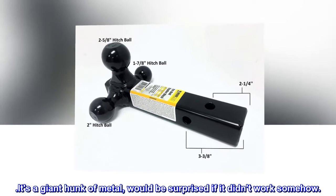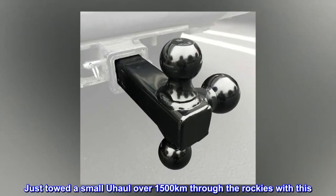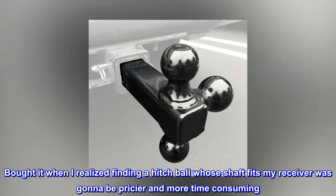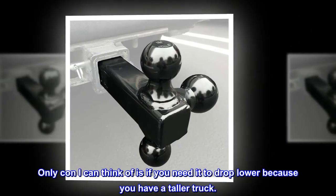It's a giant hunk of metal — would be surprised if it didn't work somehow. Just towed a small U-Haul over 1,500 kilometers through the Rockies with this. Bought it when I realized finding a hitch ball whose shaft fits my receiver was gonna be pricier and more time-consuming. Only con I can think of is if you need it to drop lower because you have a taller truck.